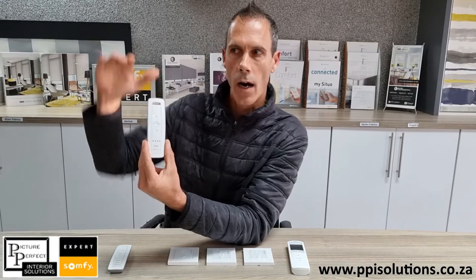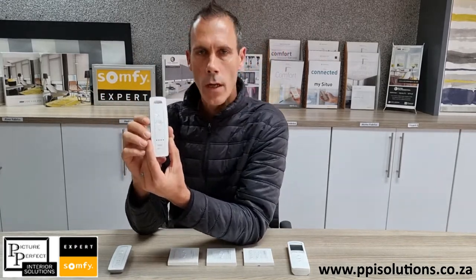Any Somfy motor also has a function called my favorite position. This is a height or an openness that we pre-program on the day. If you want to lower your shades just halfway, you can push the my button. How the my button works is if your blind or curtain or product is static — it's not moving, it's either closed or open — and you press the my button, it'll automatically take your blind to the my position.